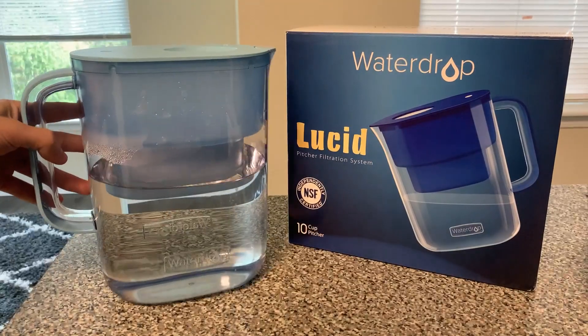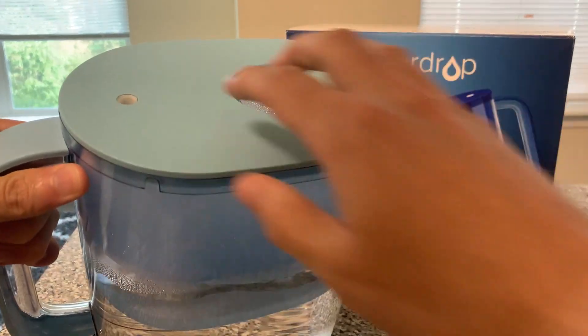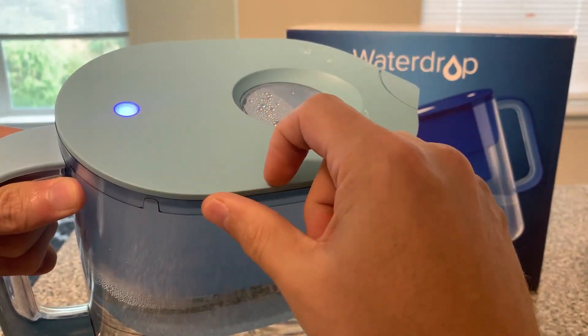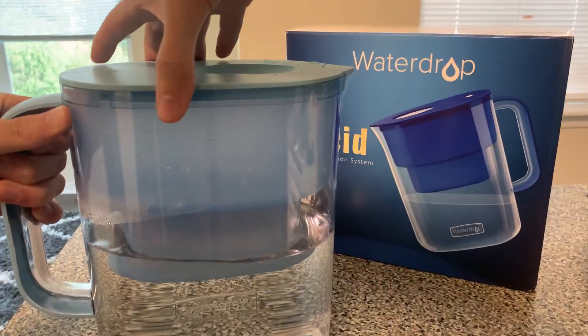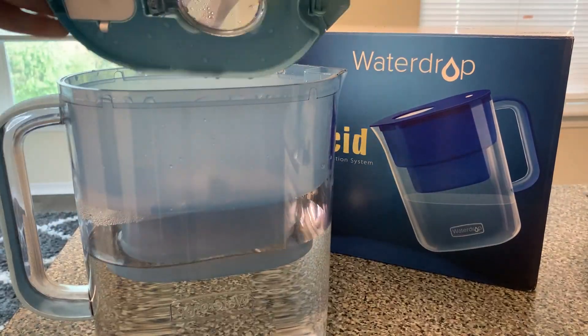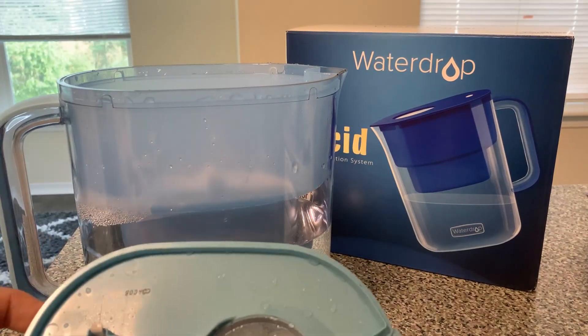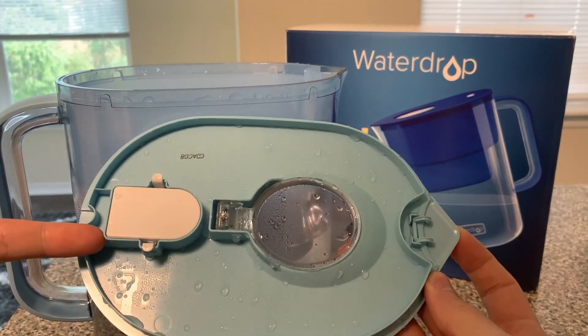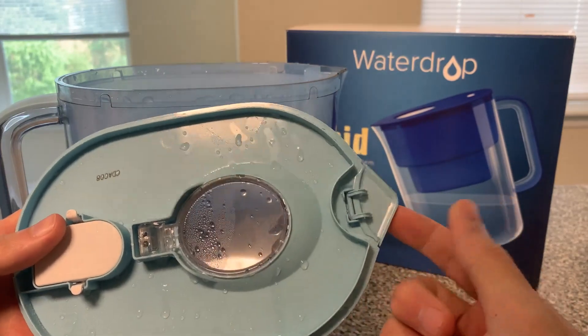This is the pitcher itself. As you can see right now it's full. It's kind of cool because it has a little light on the top to tell you when you need to change the filter, and right here is how you fill it. If I were to take it apart, you have the top piece with the fill spot right here, the light that tells you when to change the filter, and a little spout opening.